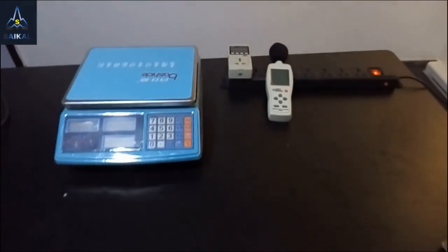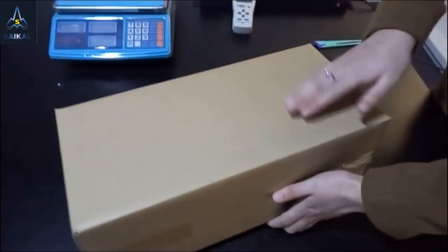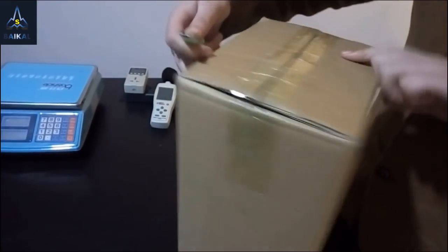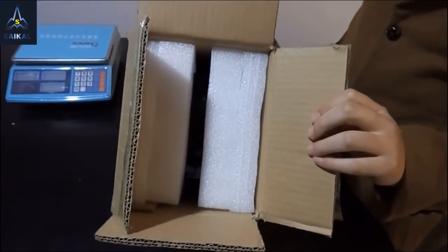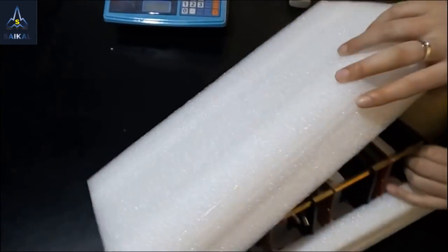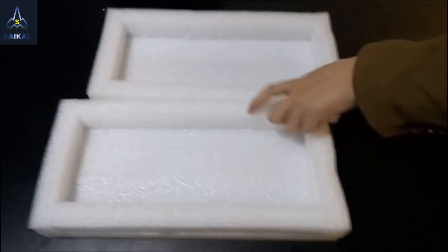If you purchase one Quadro, you will receive a package like this. Let's unbox it. Here you can see two pieces of EPS protectors. We have upgraded them and they are thicker and softer to keep your machine safe during shipment.